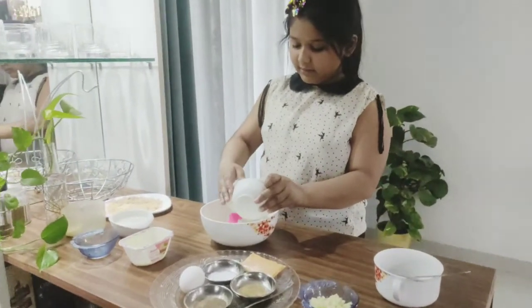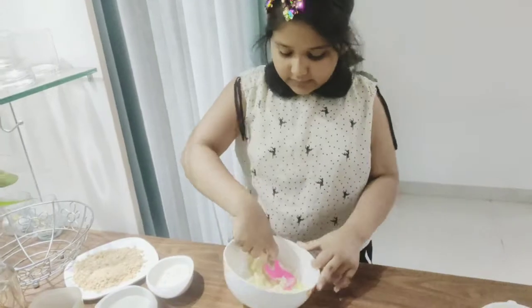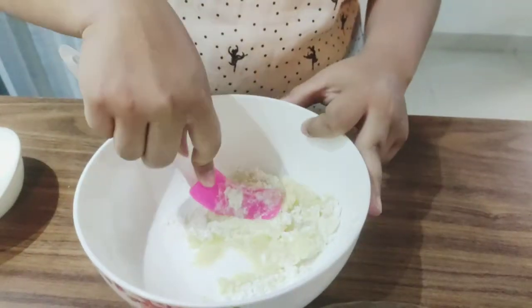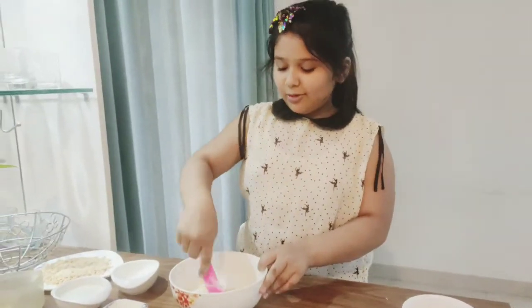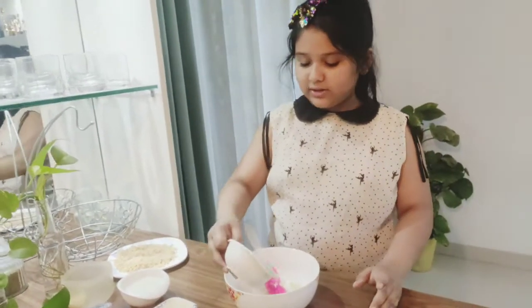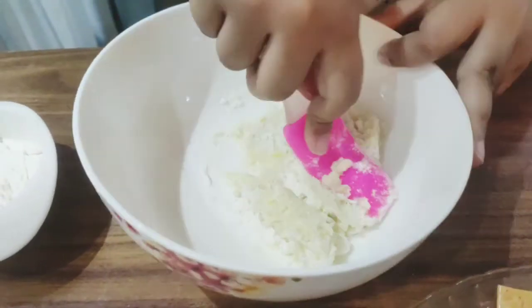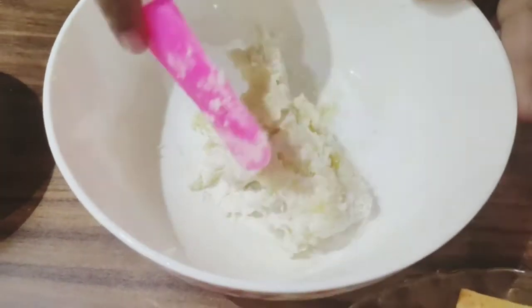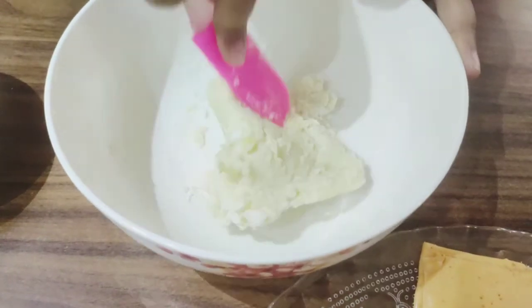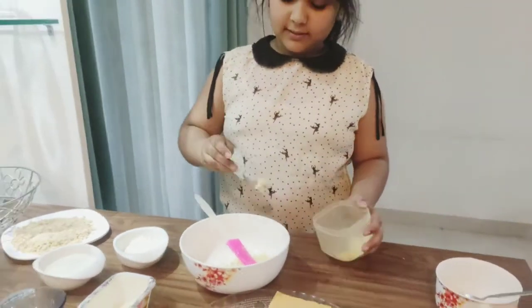We're going to add the flour in little by little and mix it, forming it like a dough. Continue this process until it looks like dough. Make sure to add little by little — not all at once — because then you won't get the right texture. You can see it's becoming a dough-type texture. Before it fully comes together, I'm going to add a little bit of softened butter.